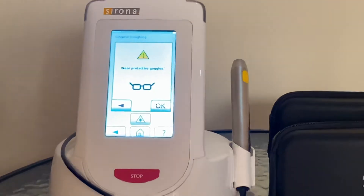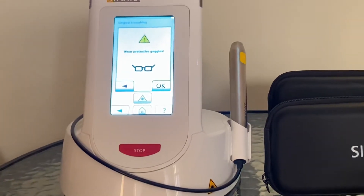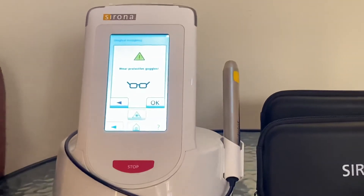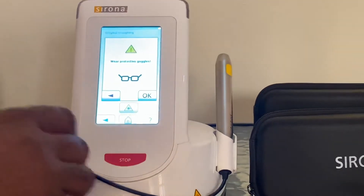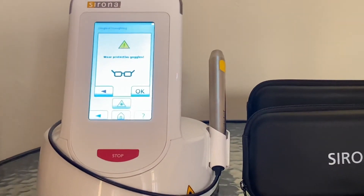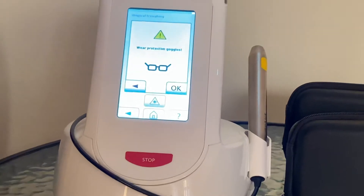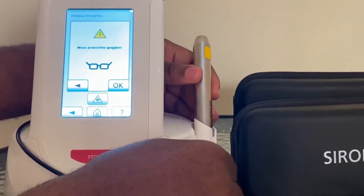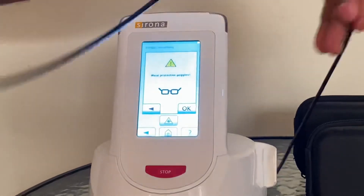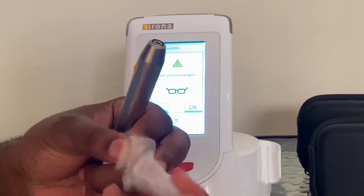Everyone in the room must put on protective eyewear — otherwise they need to stand away or out of the room. Should anyone wish to remain in the room, they cannot look at the area where you're working. Now, there's something I'm about to do which will be wrong: you shouldn't start your laser machine and choose a program before you have inserted a laser tip. So let me pull off this cable for now. For the purposes of this demonstration, you ought to have picked a laser tip like I am doing here.